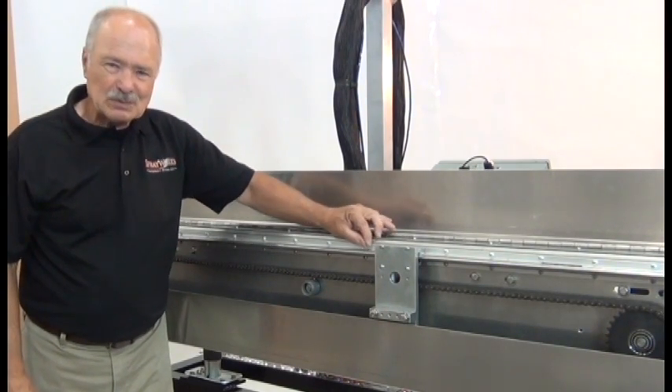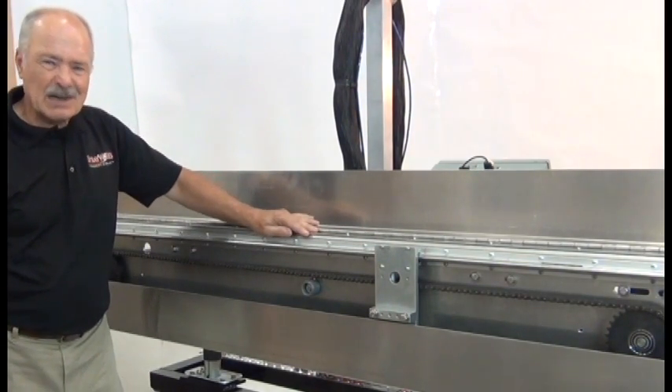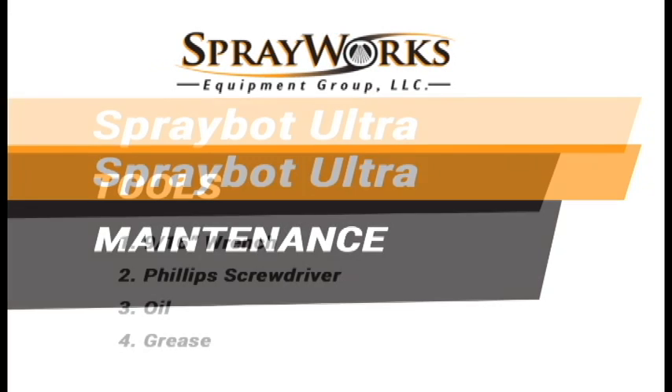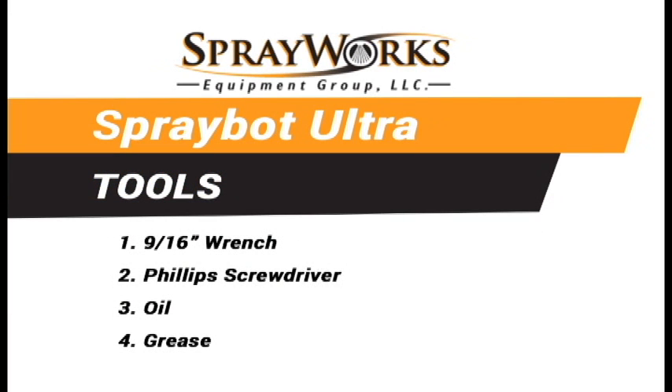Every nut, bolt, and screw is exact every time. Maintenance is simple and broken down into a few easy steps. First, tools — tools for adjustment and access.